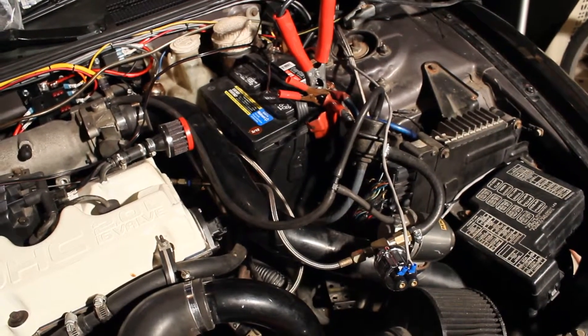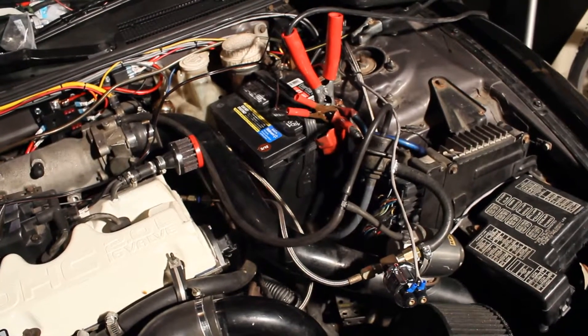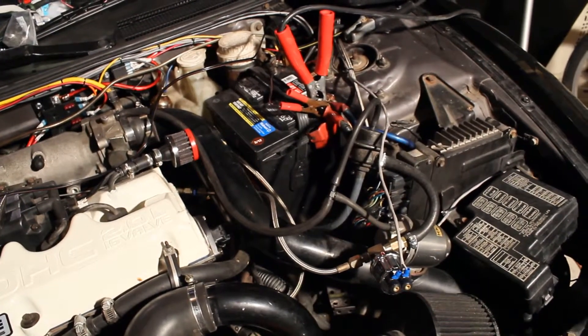If I want to go E85, I'll possibly need to kick the pressure up. I doubt it, but we'll see.